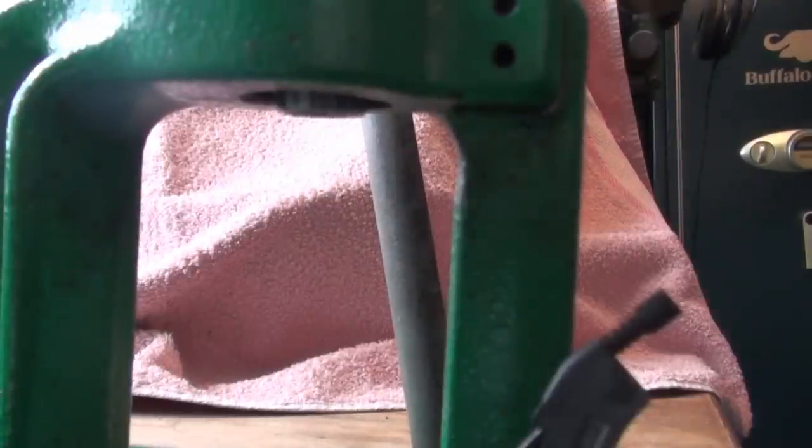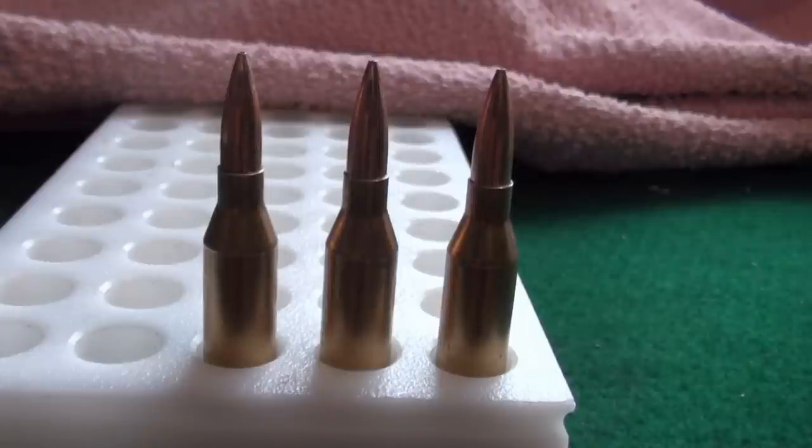Thank you very much. This is the end result — perfectly formed, usable, recycled brass. Possibly more accurate than factory stuff — you'll get back in dividends what you put in yourself. There's a certain satisfaction with hunting or target shooting with stuff you've produced yourself. It should work out about 60 to 80% cheaper. Also, if you're shooting a non-standard caliber like one of the Ackley's or necked-up or necked-down calibers, you'll need to reload, otherwise you'll have nothing to shoot. Hope you've enjoyed this — if you've got any questions please PM me or email me, and don't forget to subscribe.